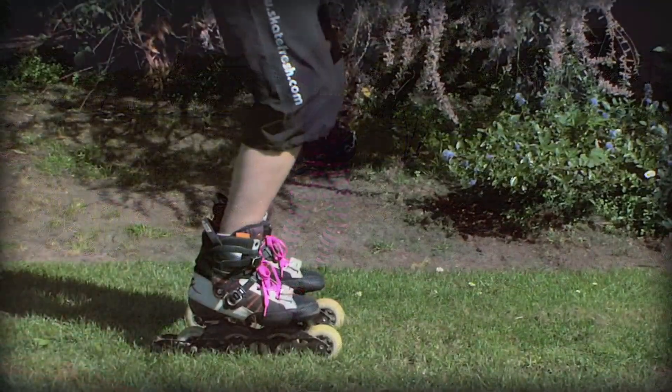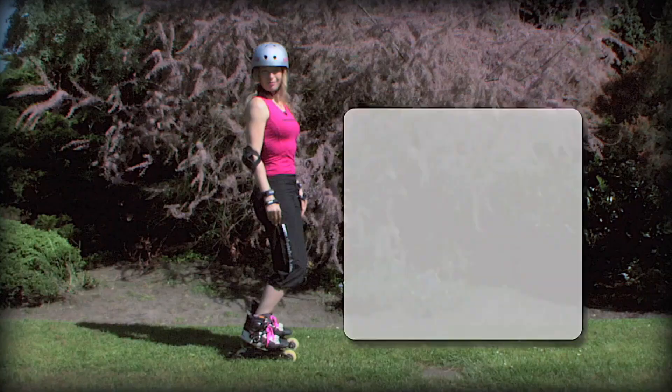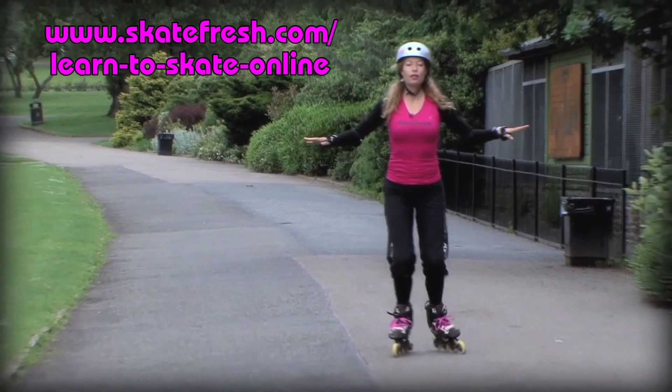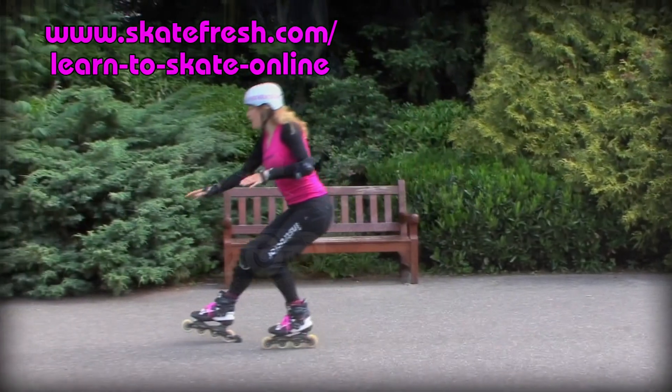Are you struggling with the basics? Skip feeling like a beginner and experience the joy of skating well with this online course. Grab your free two-week trial to the first two lessons.